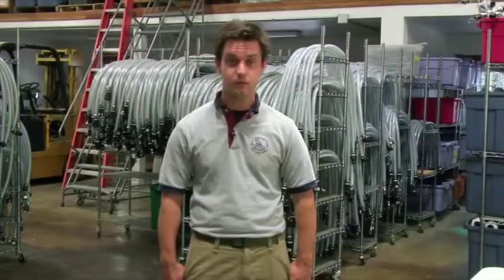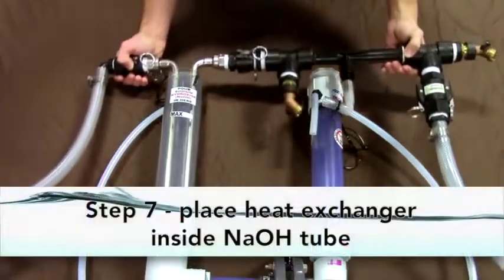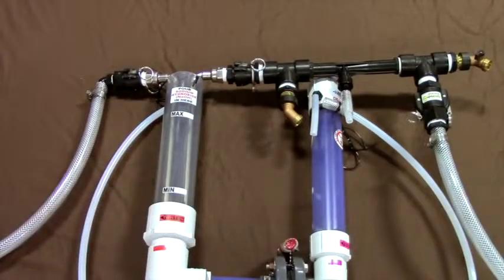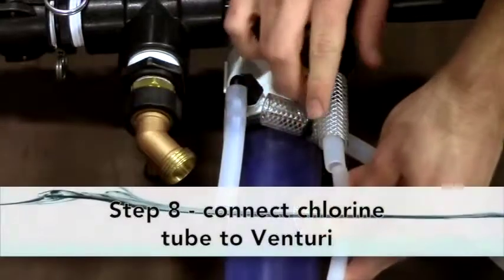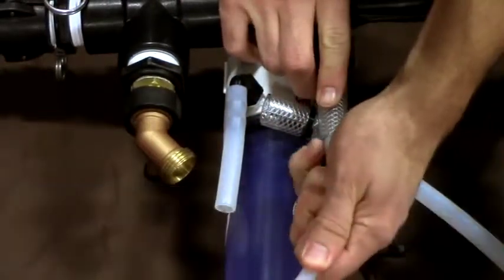Step seven: place the heat exchanger inside the sodium hydroxide tube. Step eight A: insert one end of the quarter inch tubing into the tubing on the L-shaped barb on the side of the chlorine tube.